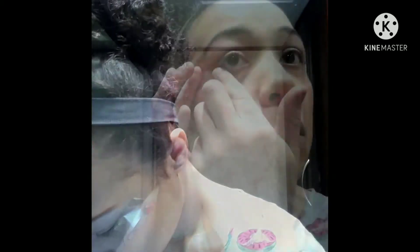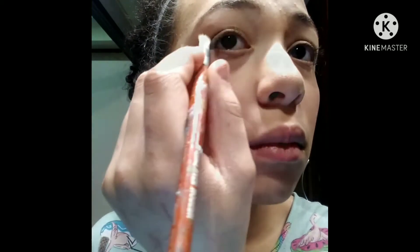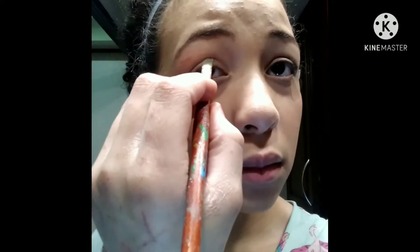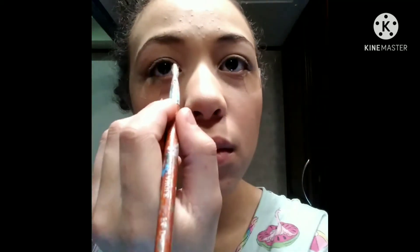Now I'm just adding a little bit of tape around my eyes so that when I do my eyeliner and my eyeshadow it's a little bit more of a perfect line. Now I'm taking a little bit of black eyeshadow to make a little bit of a wing, and a little bit of a pinkish pearlish luster, and a little bit of silver.